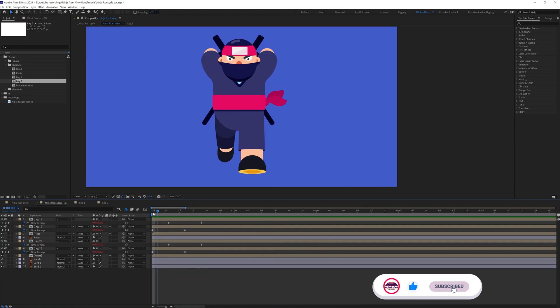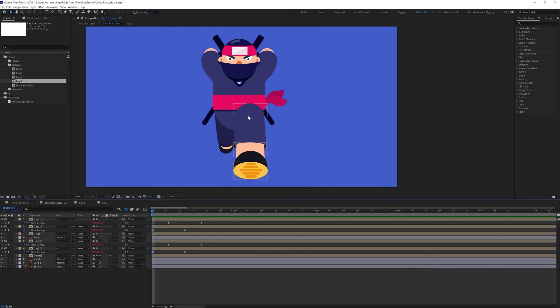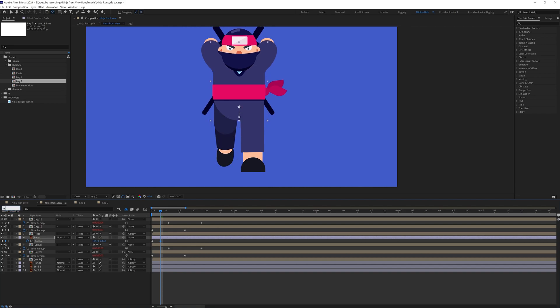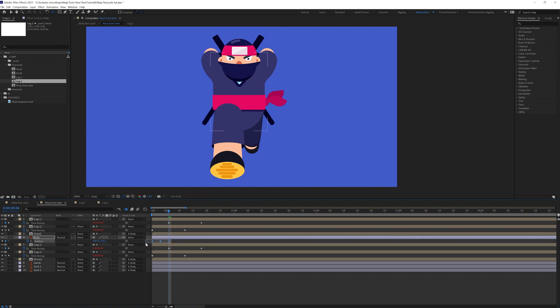With this the leg animation is done — this was the most critical part of the front view run cycle and the later parts are very easy. For the body movement you can simply make an up-down movement in the position and your run cycle will be done. Let's select the body and parent the head with the body, along with the other layers. Move the anchor point of the body, put a position keyframe, then jump to the next three frames — here is the passing pose — and move the body up a bit. Jump to the next three frames, copy and paste the keyframe, and paste the loop expression.